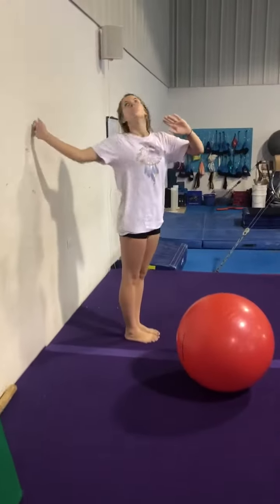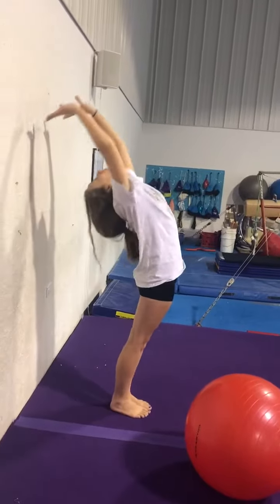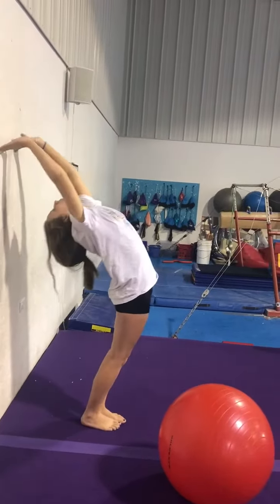So front handsprings, front tucks. So you're gonna arch to the wall, touch, and stand back up. Keep pushing your hips forward.